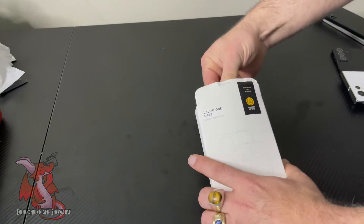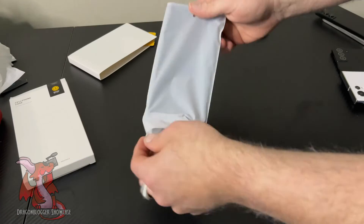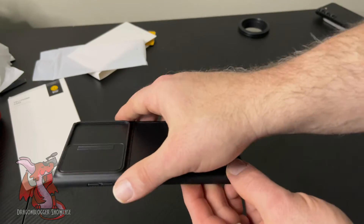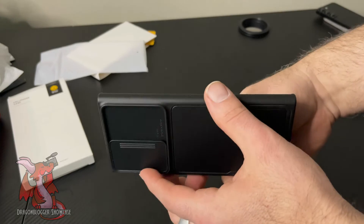I'm here showcasing the Symtec case for the Samsung Galaxy S22 Ultra. This is what's called their slide protective case. What I really like about this case is it has a slide cover on the back of the cameras. This slide cover covers your camera lenses and prevents them from getting dirty, dusty, or scratched.